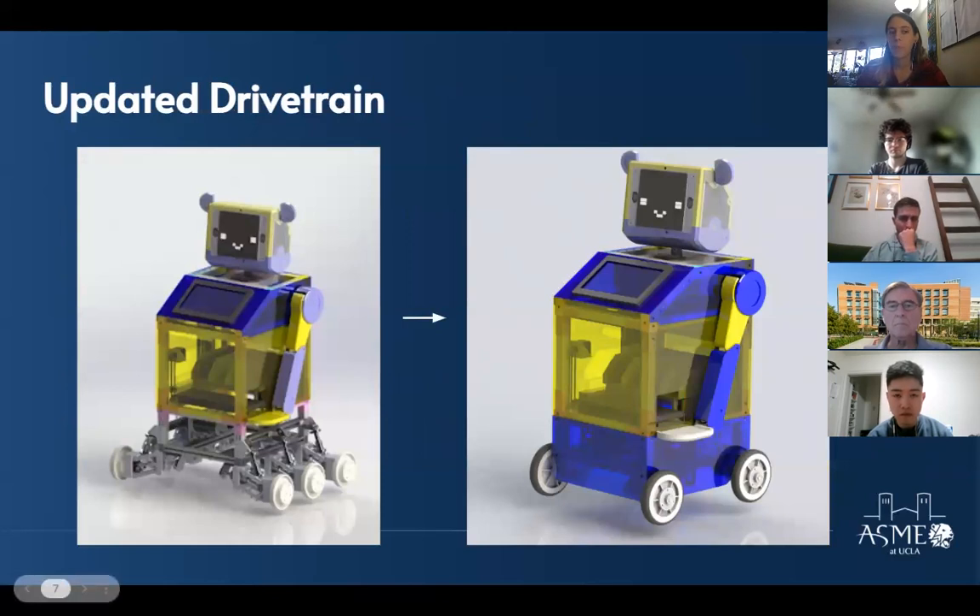The design happened over the summer before the quarter started. During fall quarter, the members of the Brew and Bot mechanical team worked together to do the manufacturing.